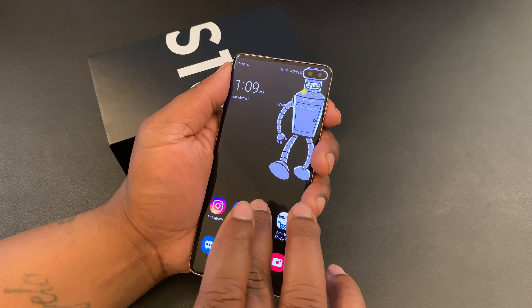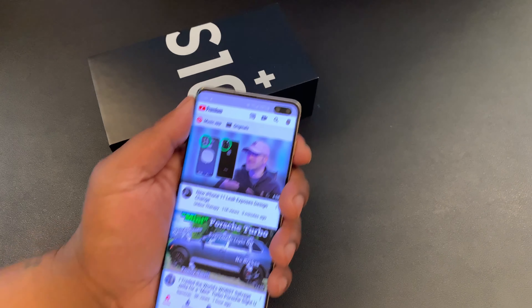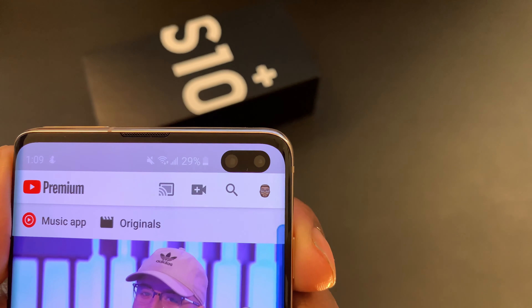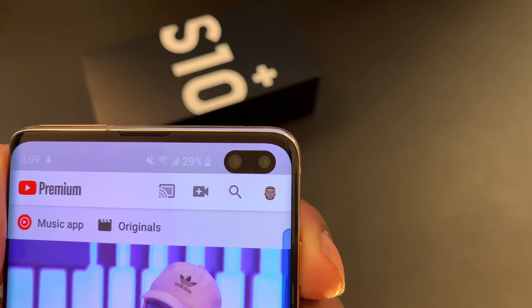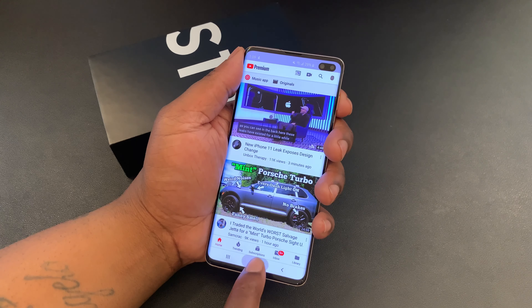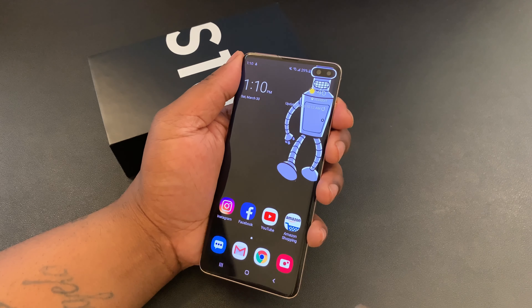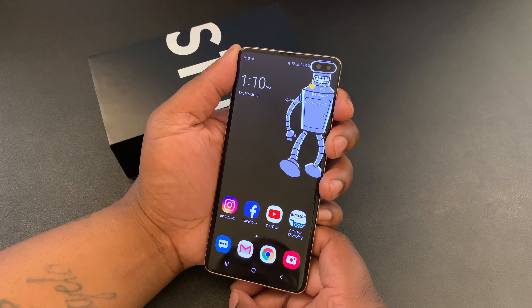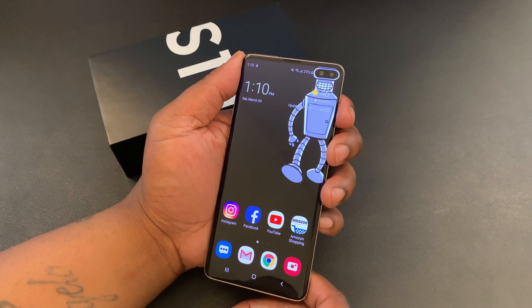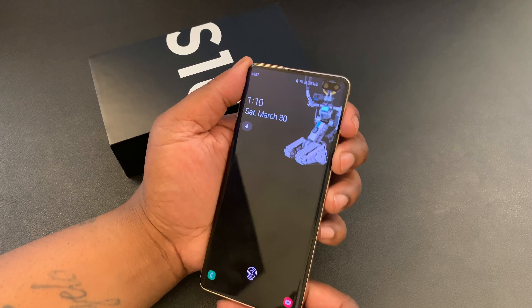On the S10 Plus, you're going to also notice the dual pinhole cameras out front. I like this way better than a notch, honestly. Just an overall premium feel in hand, not too big, not too bulky, but you're still getting a lot of display and a new way to combat that notch — to get that bezel-less look that everyone loves. Samsung really did that thing with the build on this device.